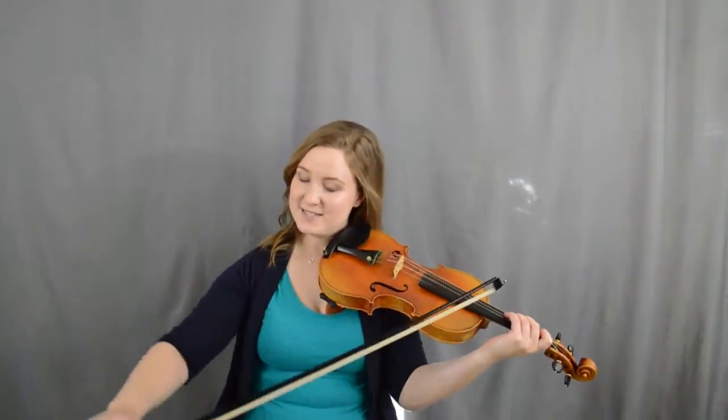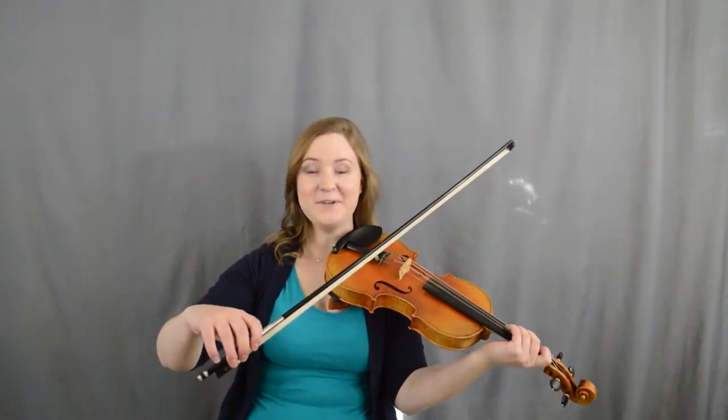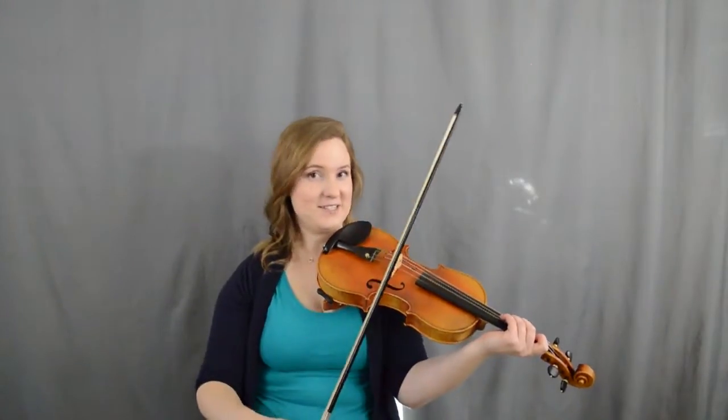For Sweet Betsy from Pike, what we're going to talk about with the bow is just the end of the first phrase. We're going to stop on an up bow. There's a little comma in the book to show you that a new phrase is going to start.